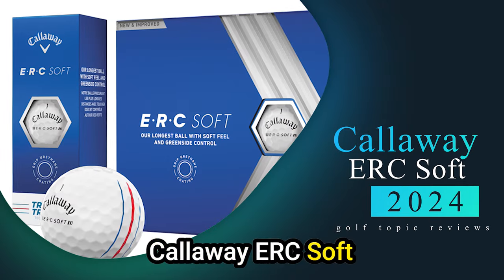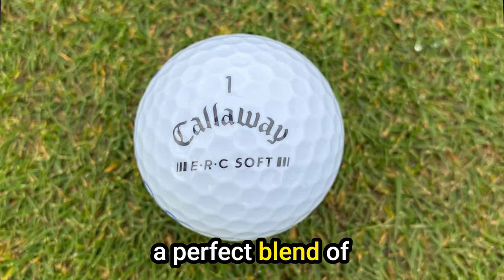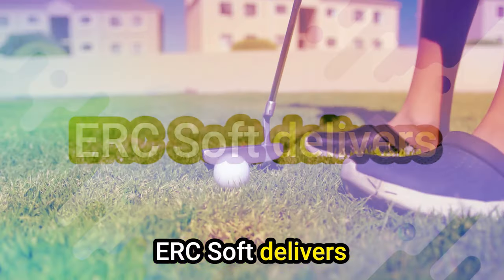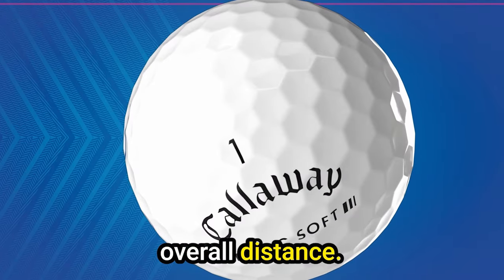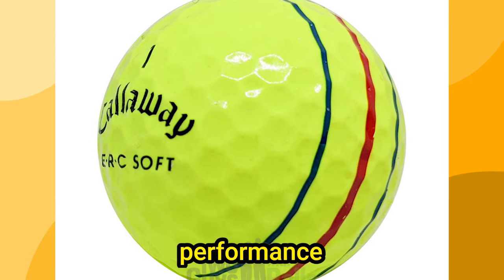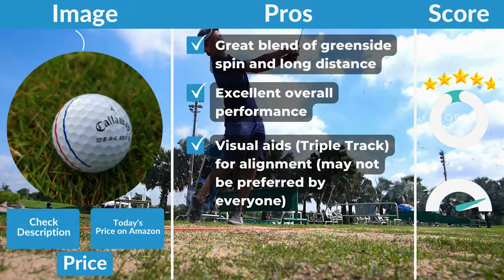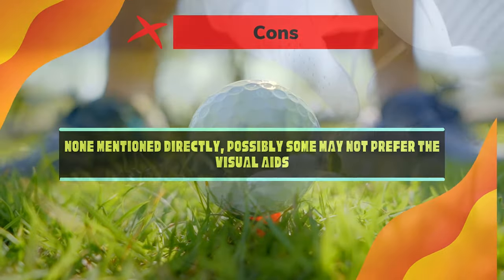Number 1: Callaway ERC Soft. The Callaway ERC Soft golf ball is a standout choice for golfers seeking a perfect blend of greenside finesse and tee-to-green distance. It delivers an exceptional golfing experience, excelling in both greenside spin and overall distance. Pros: great blend of greenside spin and long distance, excellent overall performance, and visual aids for alignment. Cons: some golfers may not prefer the visual alignment aids.